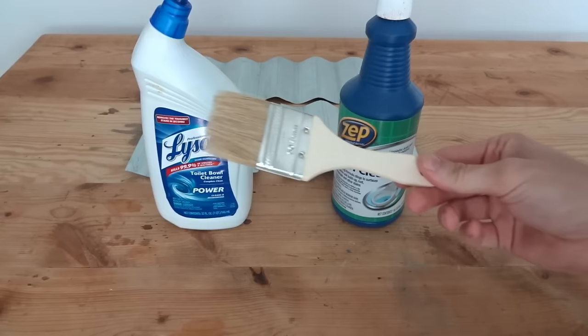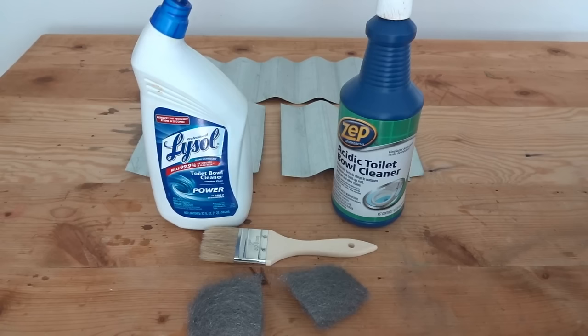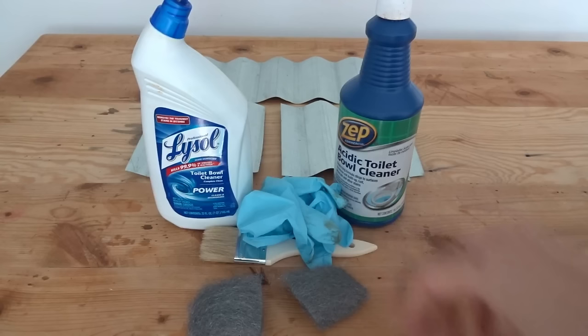When you're applying it, you can put it on different ways. You could use just a cheap little chip brush, old rags, or even steel wool. The cool thing about steel wool is there's another effect you can get with it. You want to be extra careful since it is going to react, so wear some rubber gloves, maybe even some goggles, and do it outside so you're not breathing in the fumes.